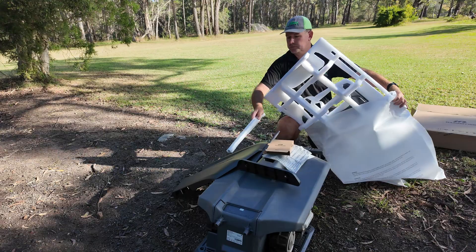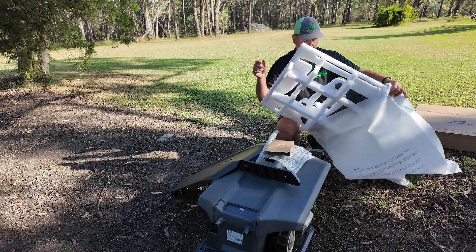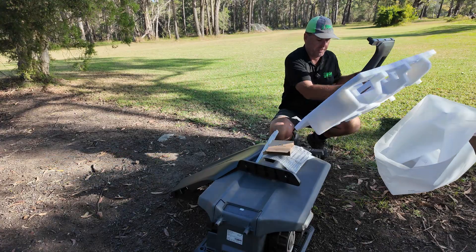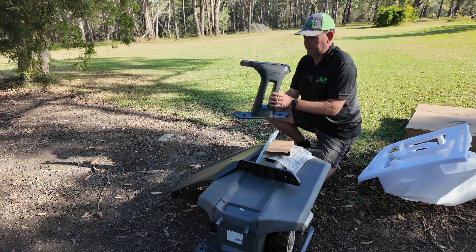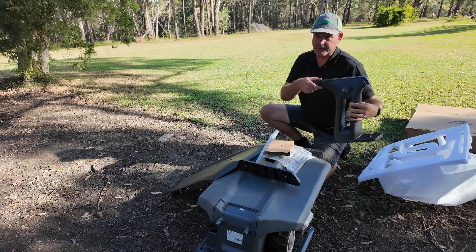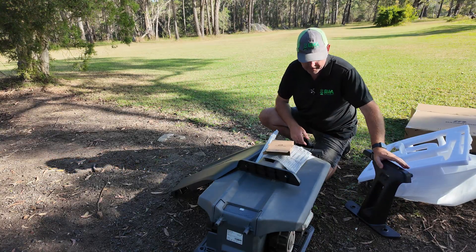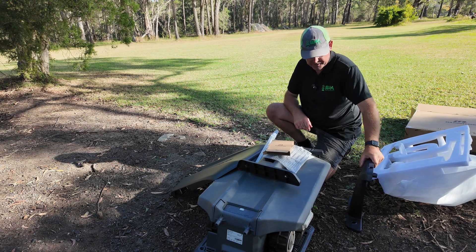We also have another pole — that makes two of them. And yes, the second leg. So it looks quite sturdy. It's going to mount into the ground like that and be totally separate to the charging station, which is a good thing.